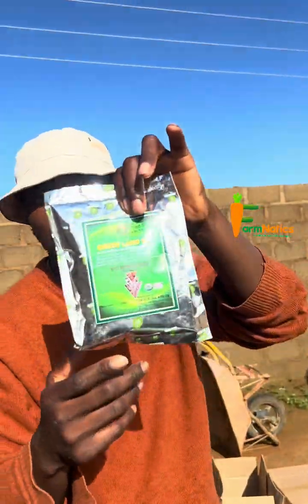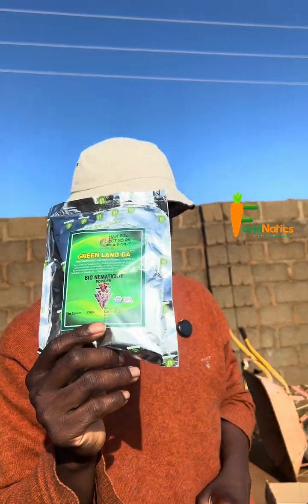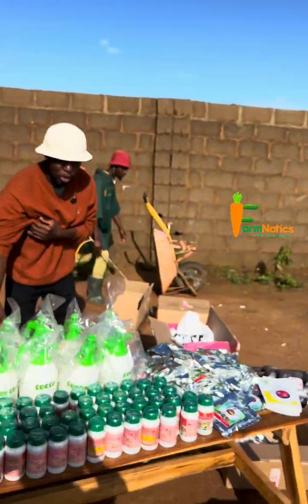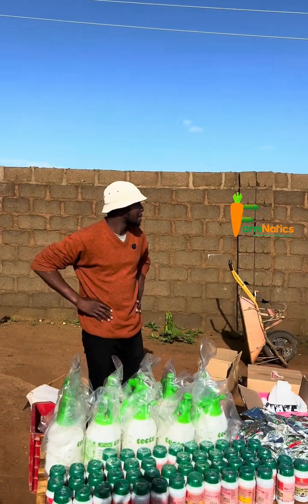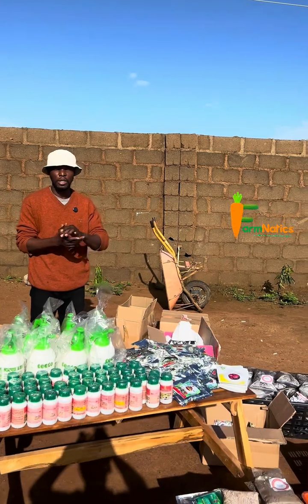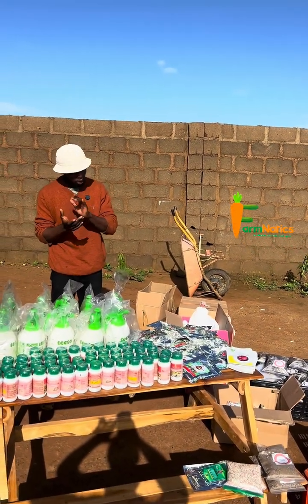I may also add the bio nematicide. So if you are interested in the next online training, send a DM. We also sell these kits — you can get all of this in a box or in a pack for a low cost.